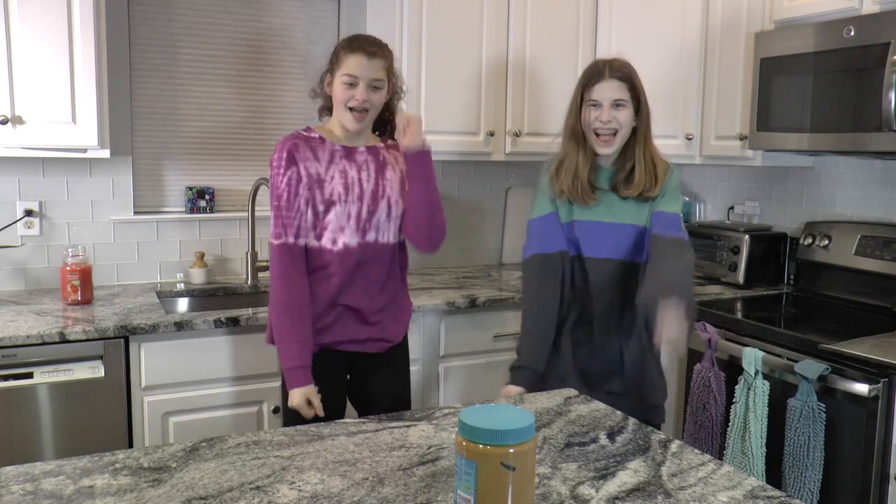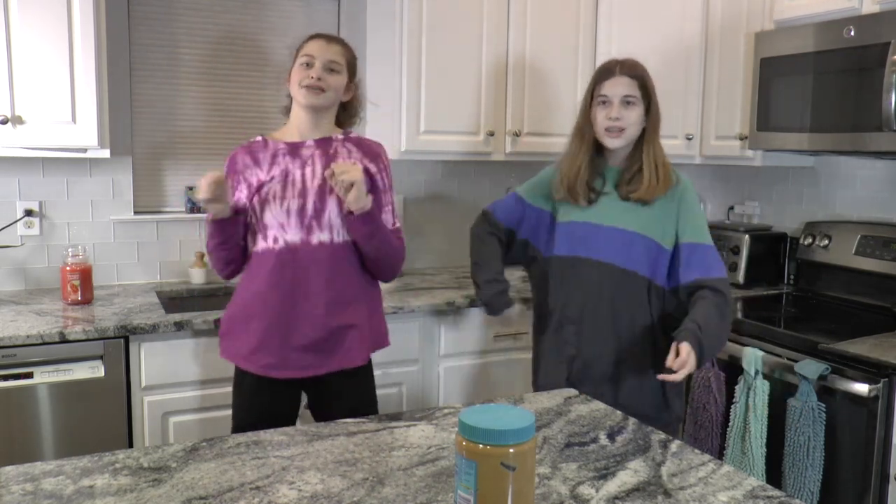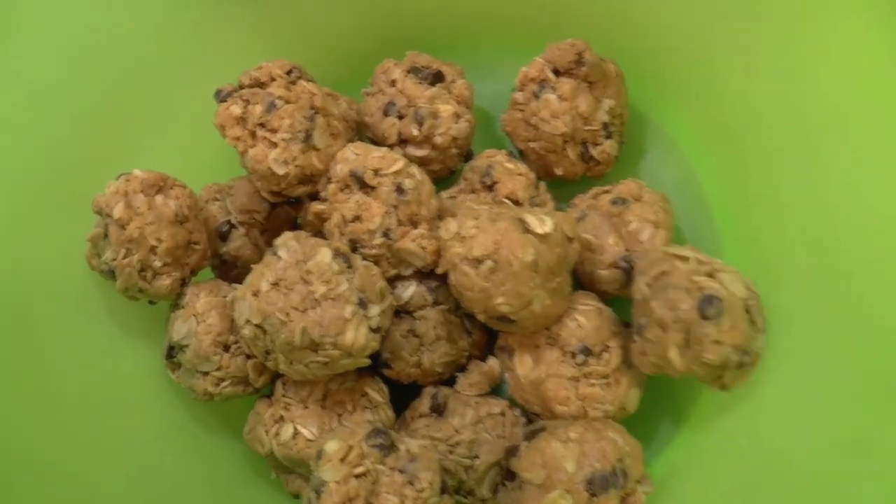I did finish my homework — I just forgot to film it, so just know that after the TikTok dances I finished everything. Now I'm getting the snack balls out of the fridge and putting them in a container. That snack is really good and I totally recommend you try it. It's so healthy but also so delicious, especially if you like sweet things that are healthy.